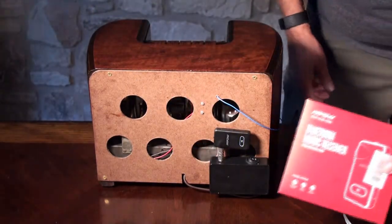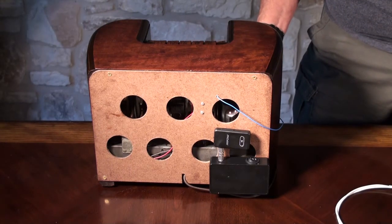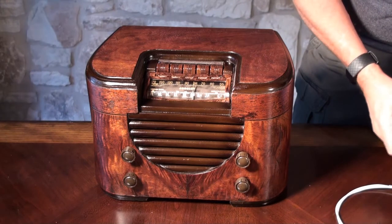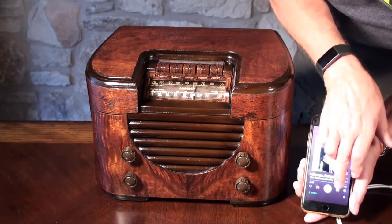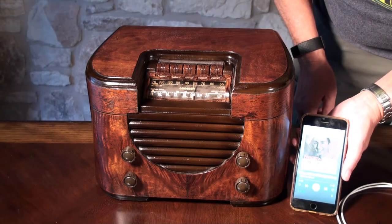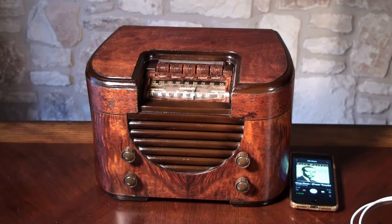Or my preference is to use the Bluetooth. You can pick these up for about $20. And now we can just play directly — so we're playing some 1930s music, appropriate for this radio. Here we go.